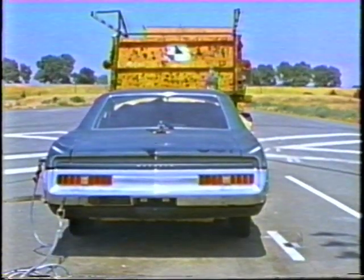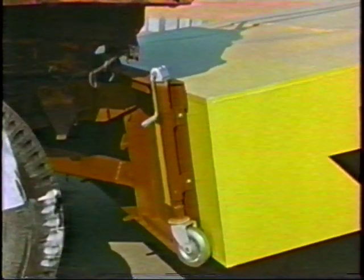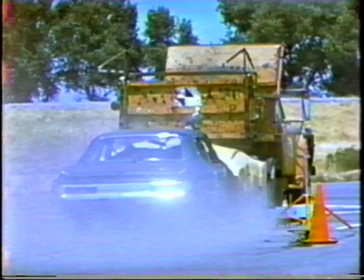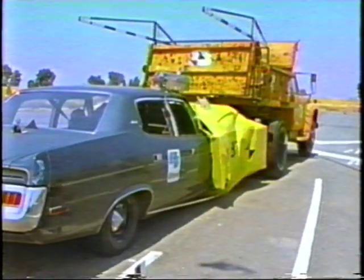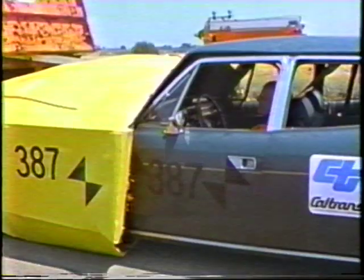Again, a 1972 AMC Matador was used for test 387. This test was conducted primarily to check the effectiveness of a modified mounting method of attaching the attenuator to the truck. The mounting hardware performed well and sustained no damage, although the attenuator was 90% crushed. The car struck the attenuator on center as desired. The truck skidded ahead 28 feet. The car grille was crushed back 15 inches. The front doors were jammed slightly but easily opened. There was no intrusion of vehicle parts inside the vehicle after an occupant impact velocity of 24 miles per hour, but the windshield cracked and the roof above the door pillar buckled.